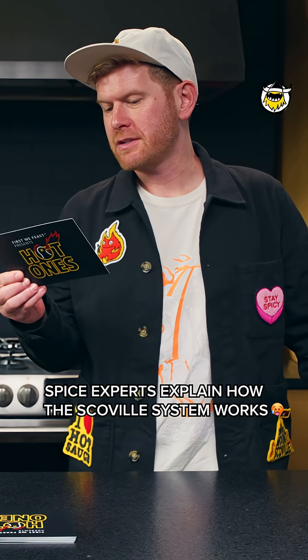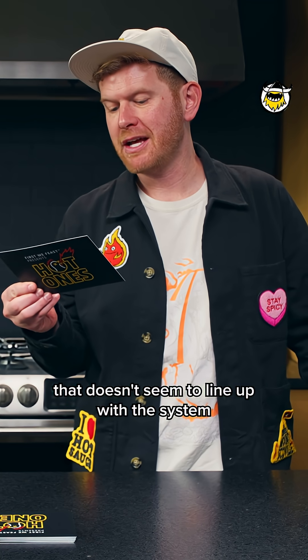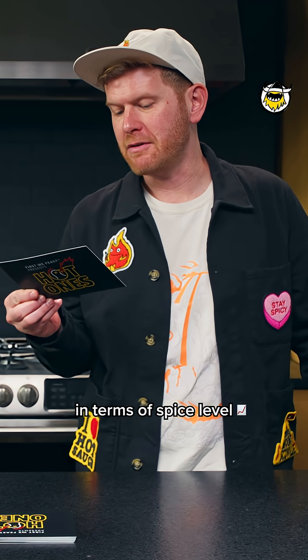How exactly does the Scoville system work? I've had hot sauce before that doesn't seem to line up with the system in terms of spice level.